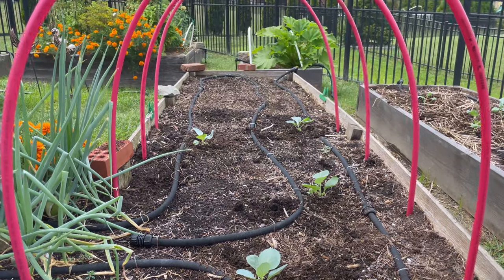Planting a fall garden is a great way to extend your growing season, and many of those cool season crops that you enjoy in the spring can also be planted and enjoyed again in the fall. In fact, you may find that a lot of those cool season crops do better in the fall.